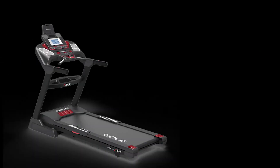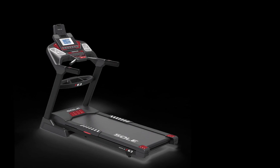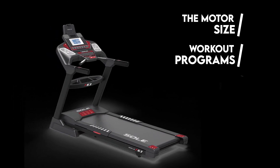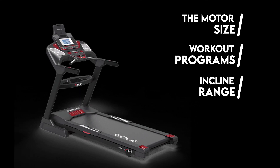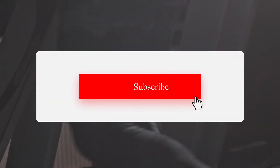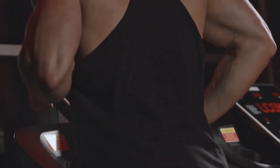Verdict: So, which is better, Sol F63 or Horizon T202? The Sol F63 bags the bragging rights when it comes to motor size, workout programs, and incline range. In addition, the tread belt is thicker with an extra fan. However, when it comes to size, the Horizon T202 is smaller. If you liked this video, please hit the thumbs up button and subscribe to our channel. Let us know which machines you would like us to compare next.